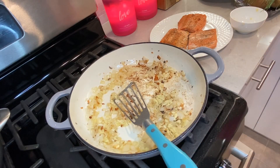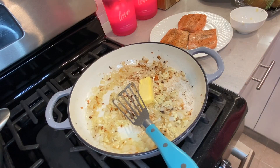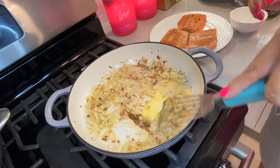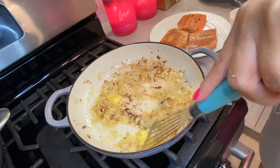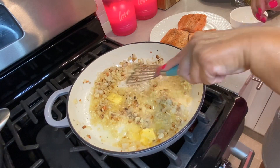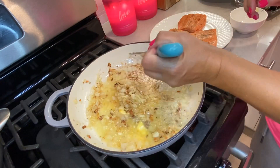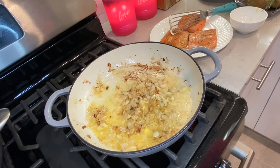Now I'm going to add about a tablespoon of butter — maybe a little over a tablespoon. You want the sauce to be nice and buttery. We'll be adding a little more butter later, but this is good for now.